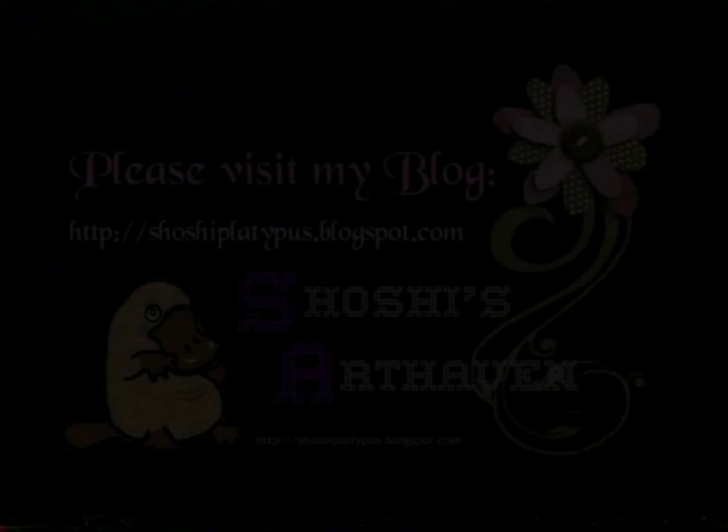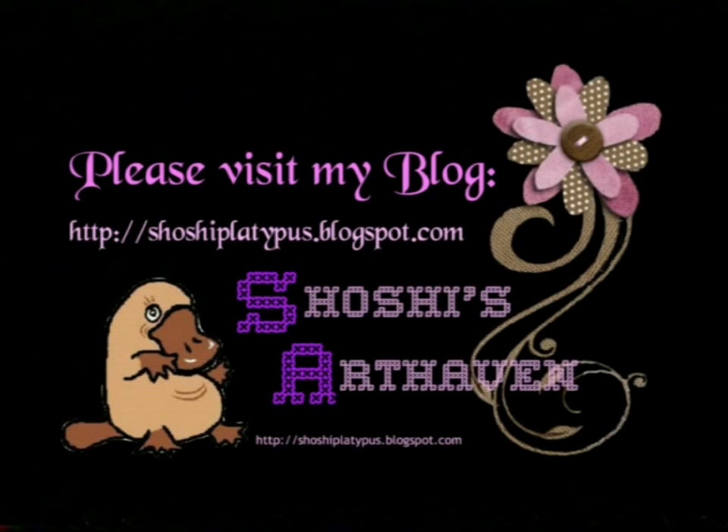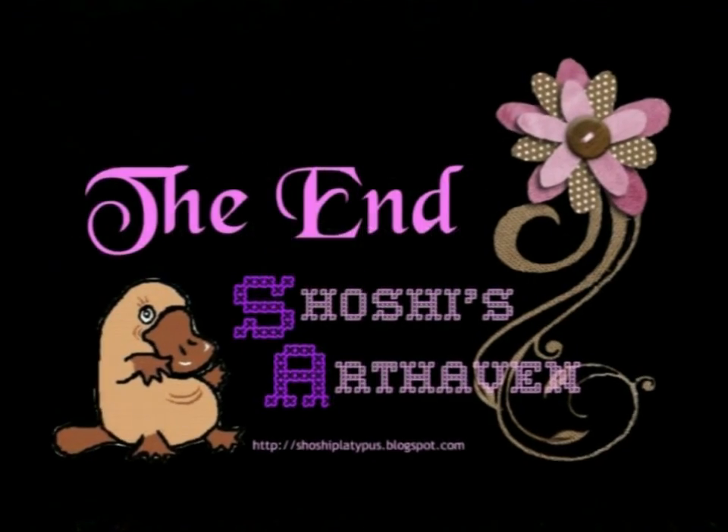Thanks very much for watching. Goodbye for now. Bye.